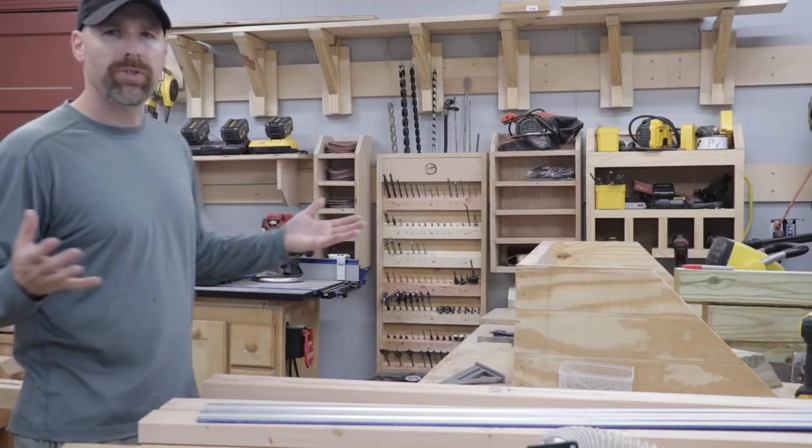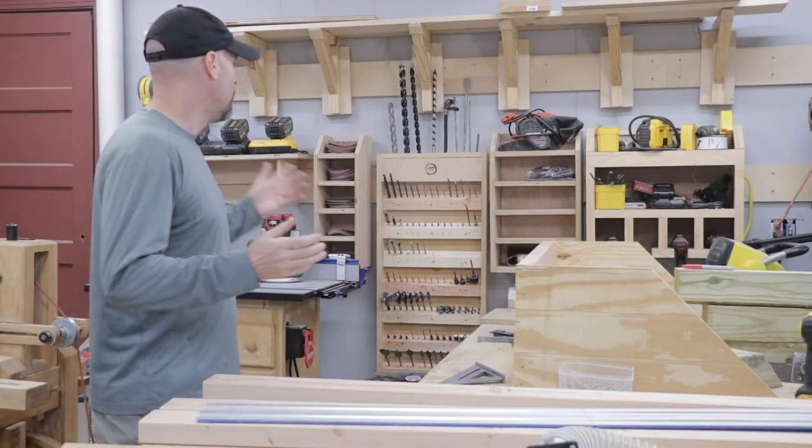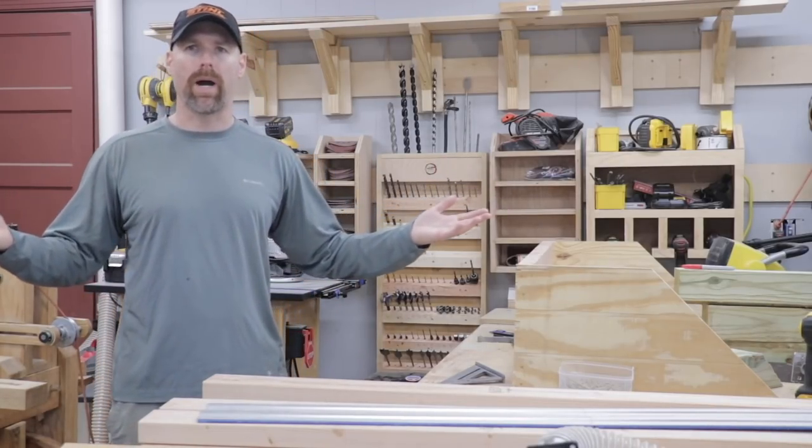The pros of the French cleat system. Number one, it just looks good. Every time I walk into the shop, I'm inspired to make something.